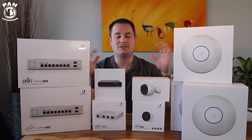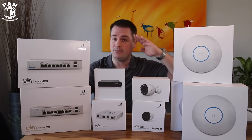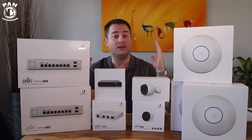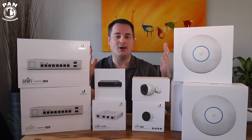Make sure you check the links in the description under the video if you want to check all this UniFi equipment out for yourselves. By the way, I want to take a moment and give a big shout out to Spencer and all the team over at Ubiquiti — thank you for sponsoring this video and making all of this possible. This UniFi equipment is absolutely incredible; it gave me the performance I was looking for and it's very simple and easy to manage and run.